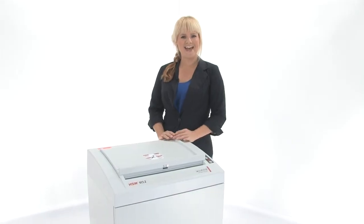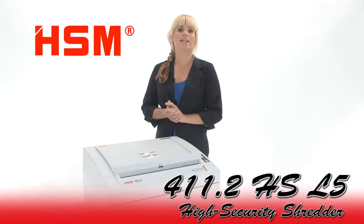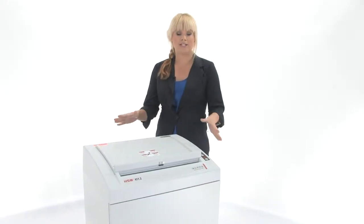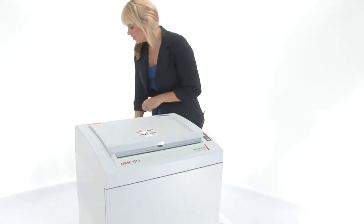Hi, I'm Holly with Mono Machines and this is the HSM 411.2 High Security Shredder. It's a level 5 and it's for large offices in high security environments. Come on in, I'll show you how to use it.